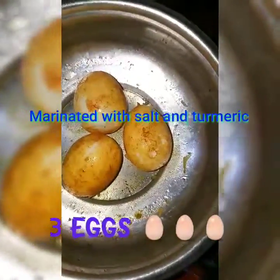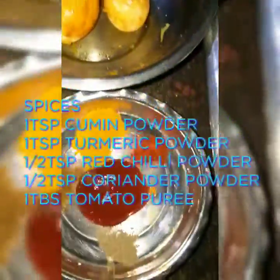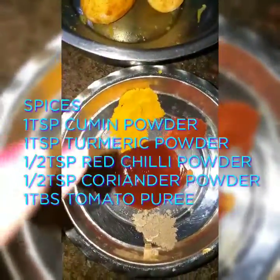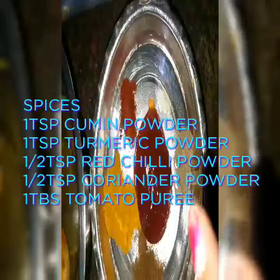I have taken three eggs, covered and mixed them with turmeric and salt before frying to marinate. The spices I require are one teaspoon of cumin powder, one teaspoon of turmeric, one teaspoon of red chili powder, and half a teaspoon of coriander powder.